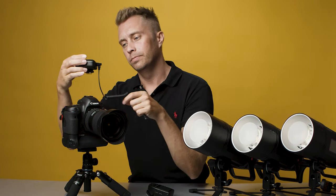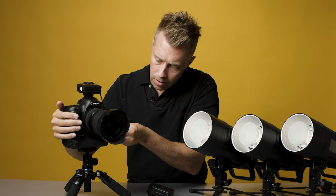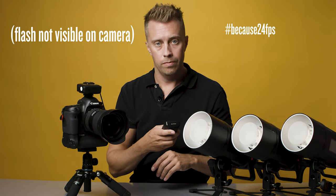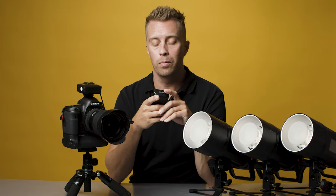Let me show you. I put this receiver right here and connect it to the front like that. Turn this on. You hear that? They don't sync. That's the problem.